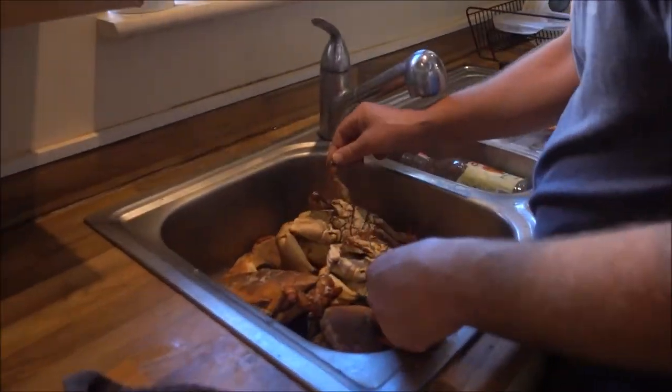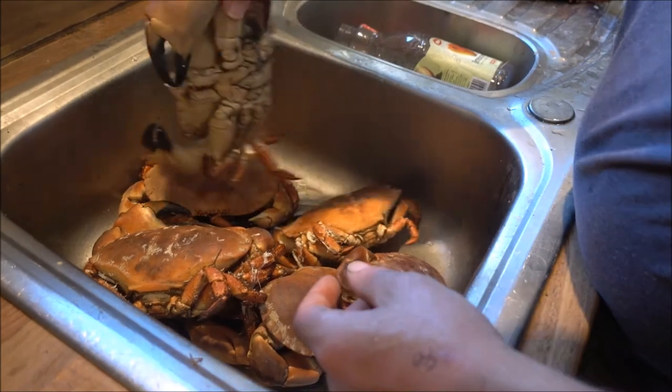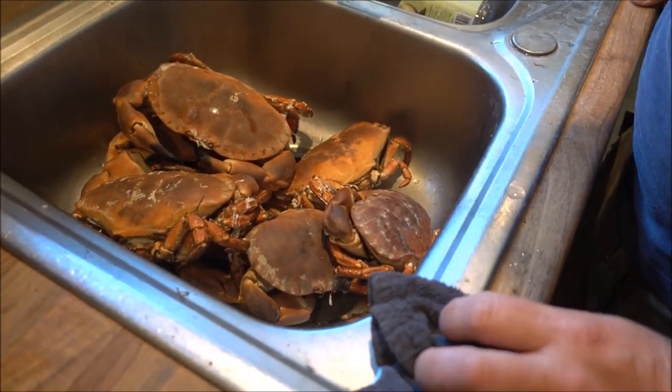So how are they looking now? Yeah, pretty good — still lovely and hot. And that is how you prepare your crabs, cook them, and make them nice.